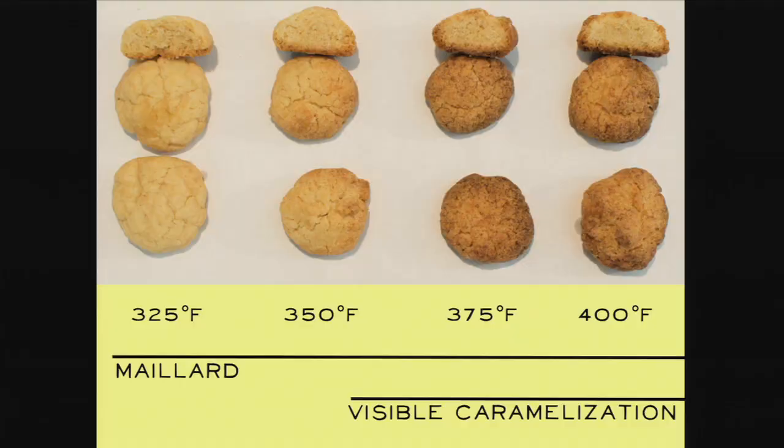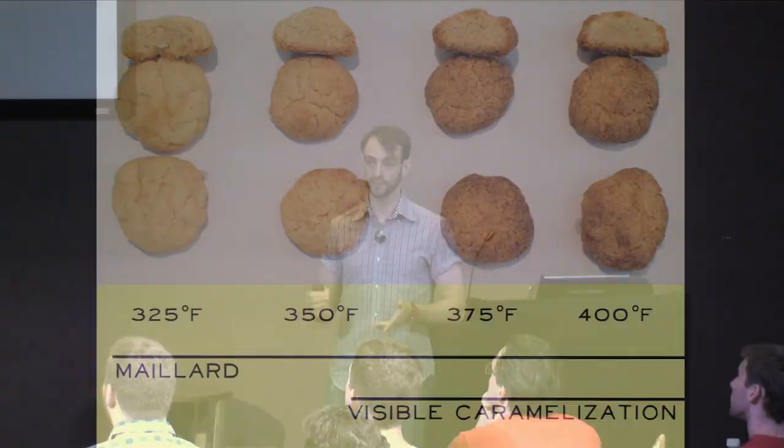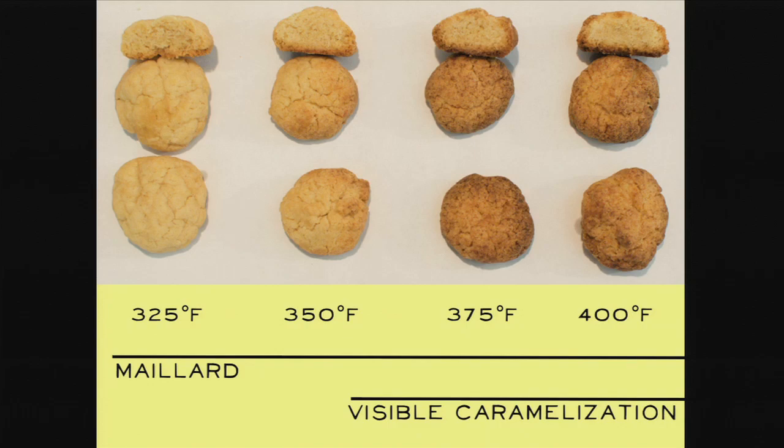Here's a nice visual proof: a batch of sugar cookie dough baked at various different temperatures. You can see a distinct difference between the 325-degree temperature and the 375-degree temperature, where the outside of the cookie really begins to turn brown quickly. This is a more complicated model than you may have had about cookies a minute ago — but it's useful because you now know how to set your oven and what environment is needed for those reactions to occur.